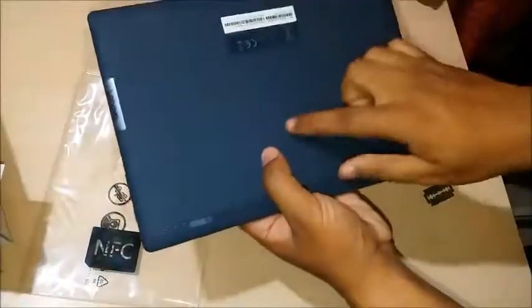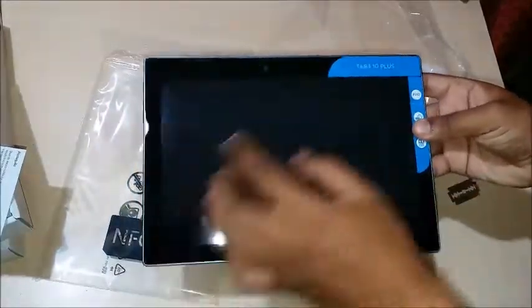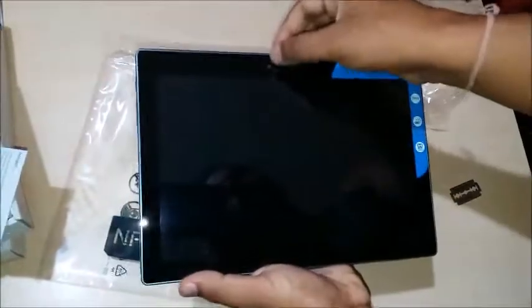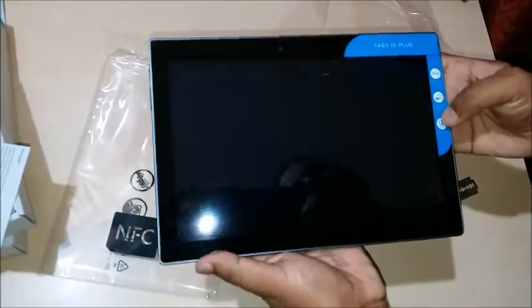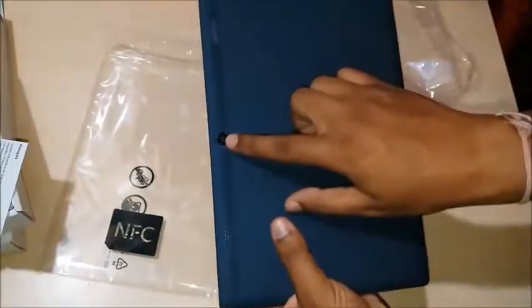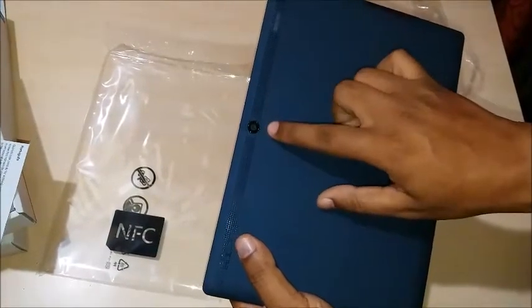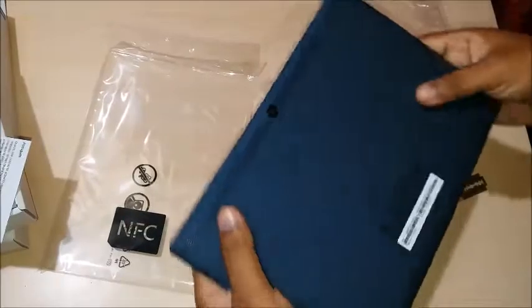So let's look at the tab itself. This is a blue color variant made of plastic material — it's quite slippery, but the weight is not that much. It's a big tab so weight distribution is quite good. This is a 10-inch full HD screen, with a 5-megapixel front-facing camera and an 8-megapixel rear-facing camera. The camera features include face detection, autofocus, and geotagging.